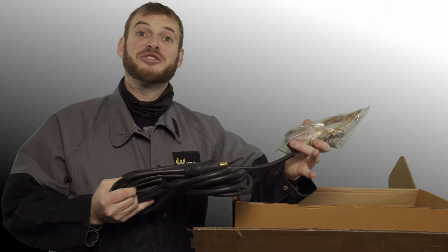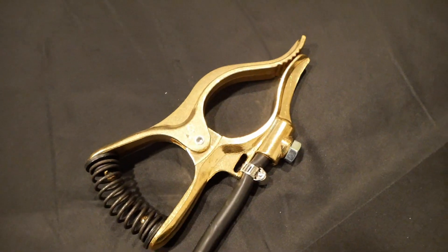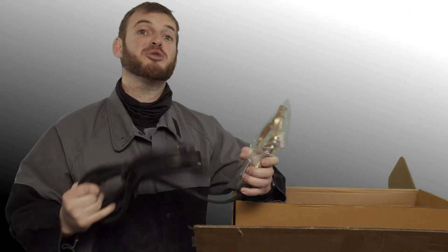The new TIG250 bundle comes with an all-new redesigned ground clamp that's longer with a stronger spring and gets a better connection to your workpiece. It's got a heavier-duty cable and the cable is longer.